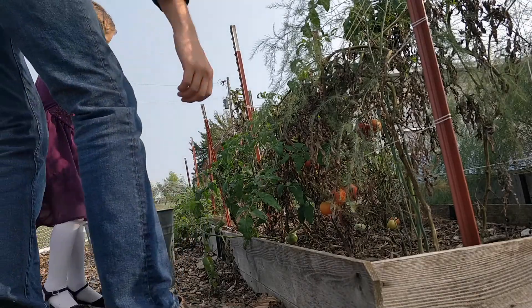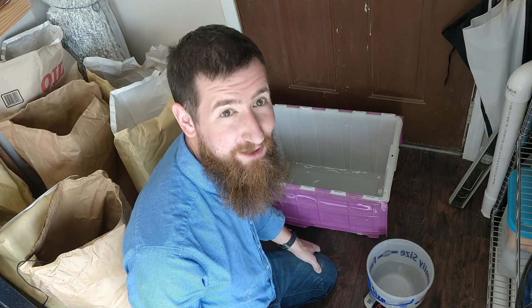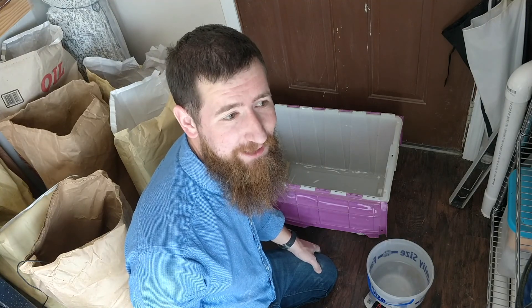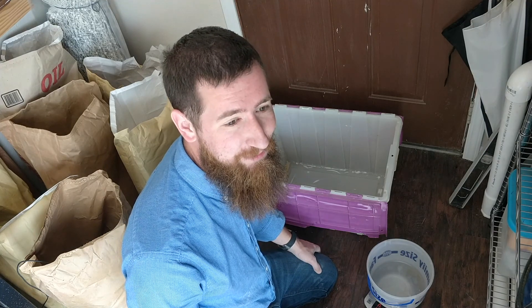Let's get some tomatoes — we got some good ones. This weekend was full of adventure and one of the things we started this week is mixing our own chicken feed.